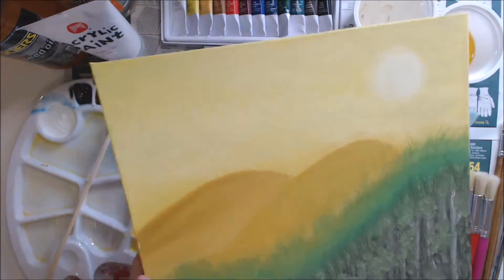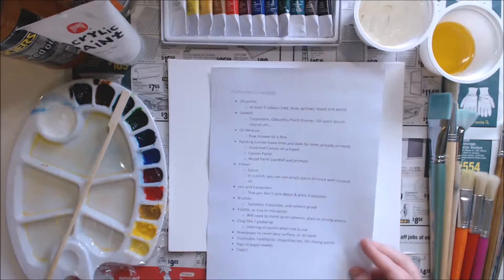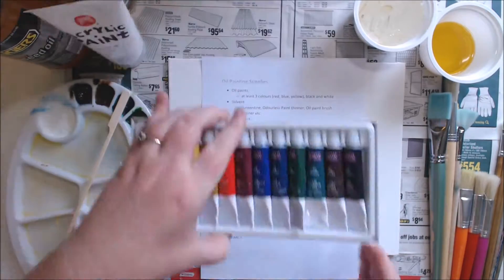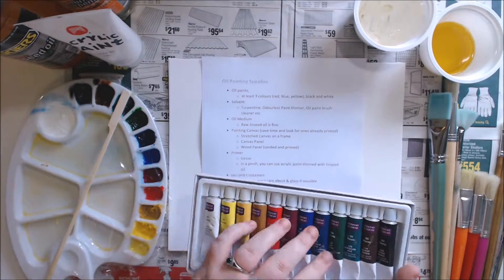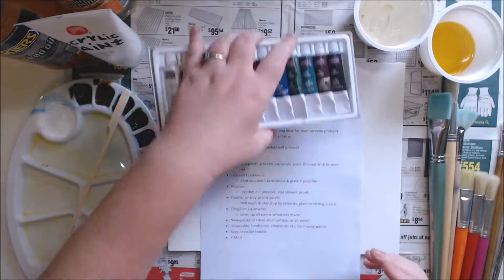Let's pop that to the side. I've made a bit of a list of all the supplies that you're going to need to do oil painting. The very first thing you're going to need is oil paints. At a minimum you're going to need red, blue, yellow, black and white to be able to mix colors, but if you can find a little set like this it's much better.